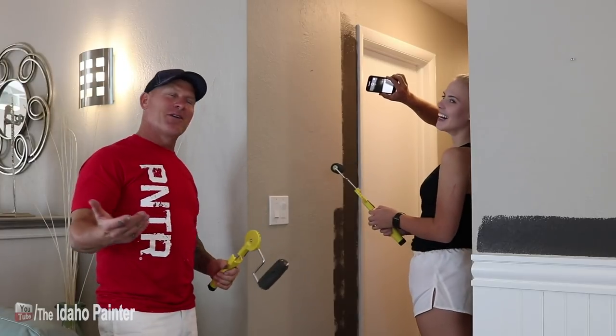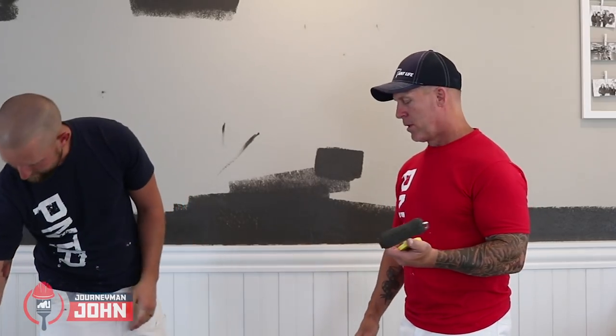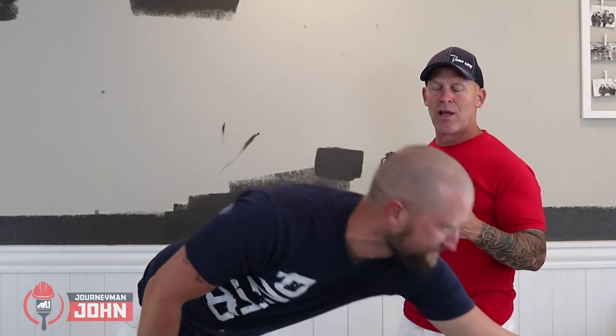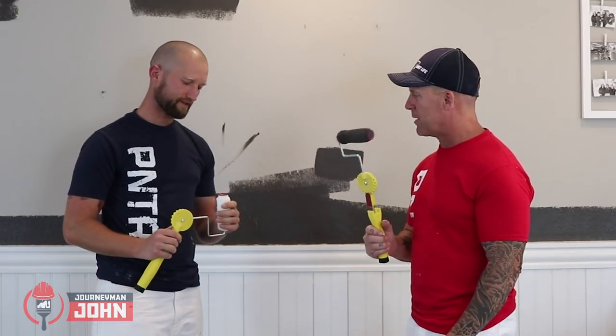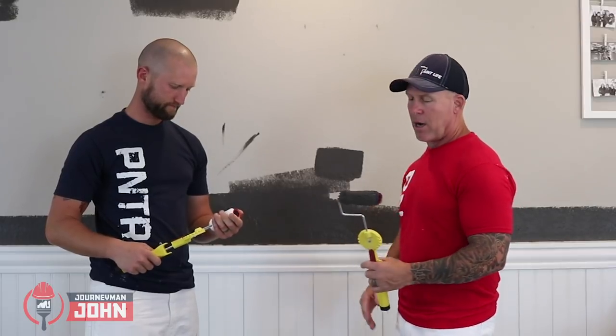So now we've had two do-it-yourselfers and two professional painters give it a try. One thing that's really going to slow you down is trying to keep paint off this thing — it's incredibly difficult to keep it off the red part. We got paint all over our trim just in this short period of time.